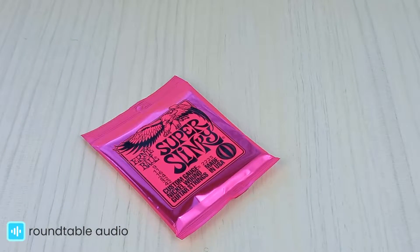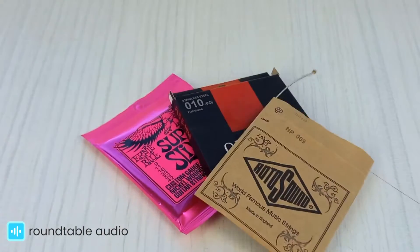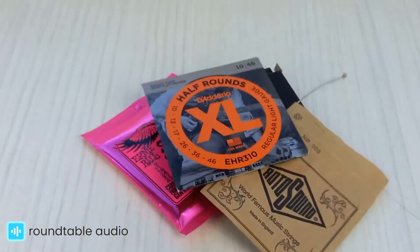There's a lot of different types of guitar strings out there, different manufacturers, different thicknesses and different designs, all of which can be a bit confusing, especially when you're just getting started.